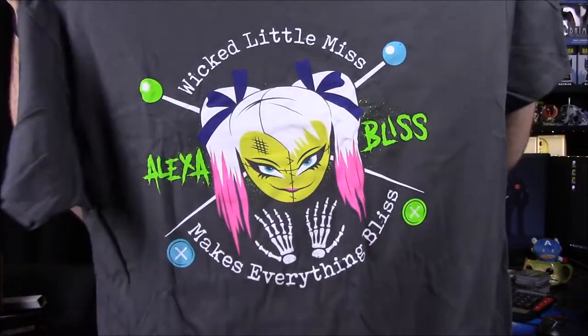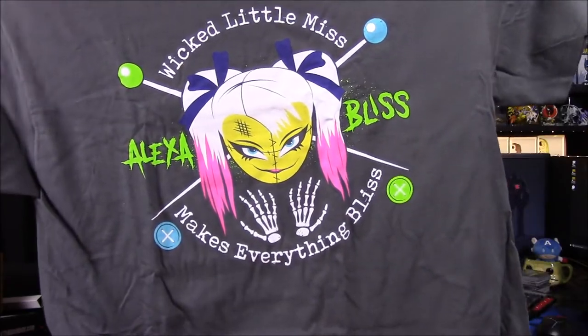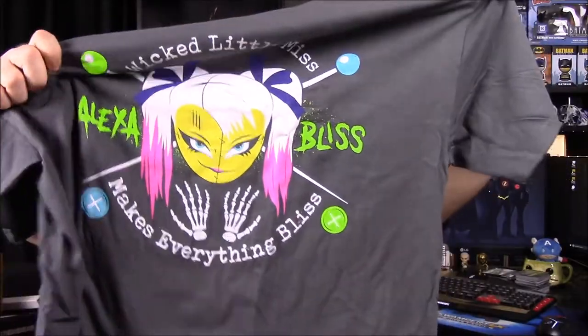We're not big fans of The Rock as a wrestler, so we don't really care much about the figure. But next we have our shirt — looks like an Alexa Bliss shirt. It says 'Wicked Little Miss Bliss,' and she has kind of a Harley Quinn type gimmick or look to her. She always says 'Little Miss Bliss' and 'Five Feet of Fury.' I like the colors — the blue and the green and the pink — but I don't like this shirt color. She has a stitching design on her face, and pins sticking in her, so she must be like a voodoo doll type version.